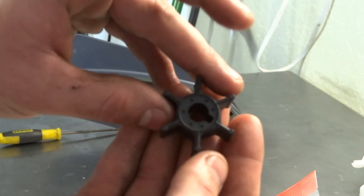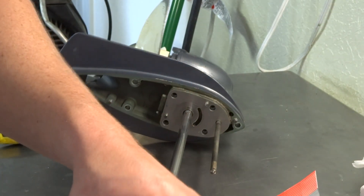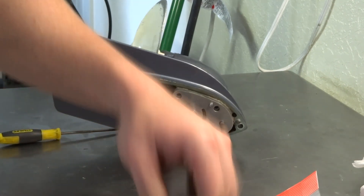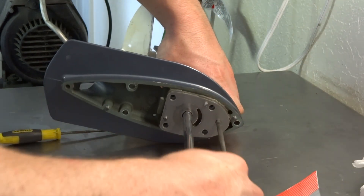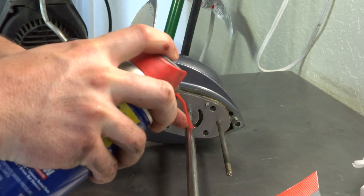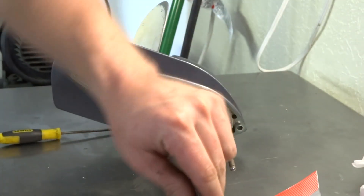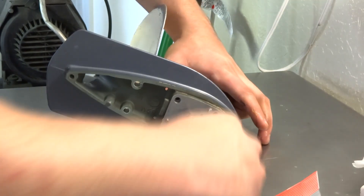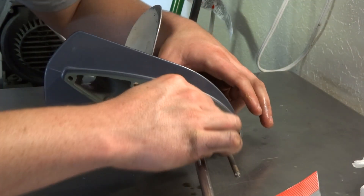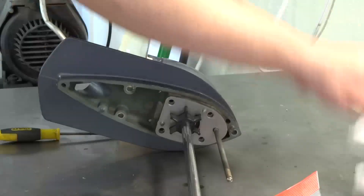Now we're going to take our impeller and put the keyway groove down first — there's no way to put this in wrong. Slide it down the shaft. I would put just a tad bit of WD-40 on the shaft and run it down there, because the impeller can want to stick a little with the rubber. Then turn your impeller to line it up with the keyway — and just like that, that part's done.